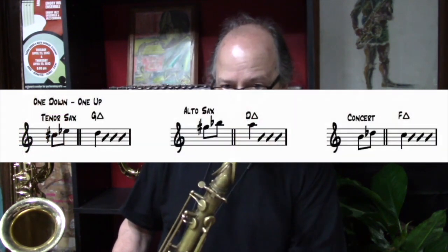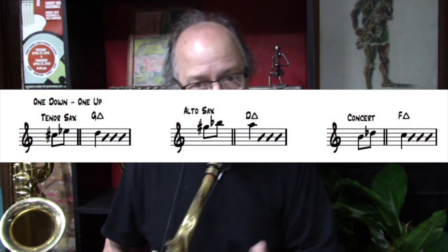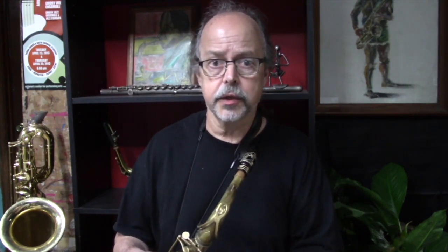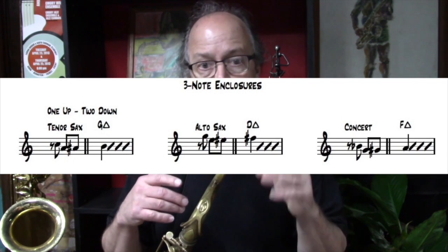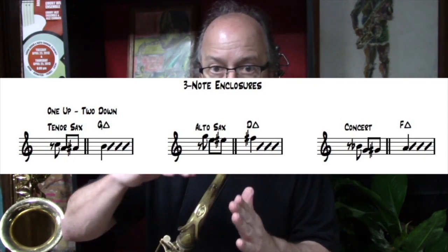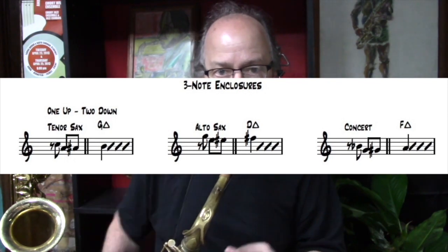So we have two-note enclosures. We could go the other way — we could do a half step below followed by a half step above. A three-note enclosure is a little more complex because it'll include a half step above. In this case, a half step above and a chromatic approach beginning a whole step below a target tone.